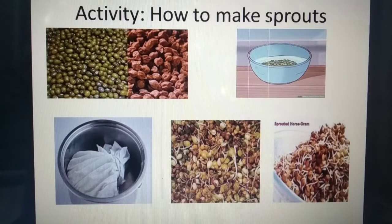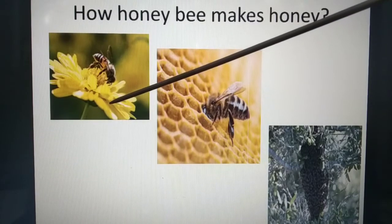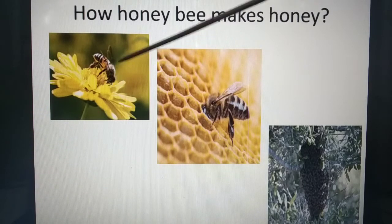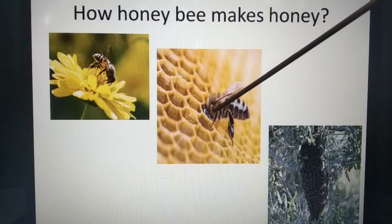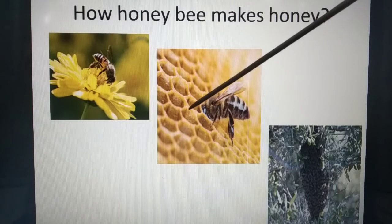Next is how honeybee makes honey. We all know bees collect nectar from flowers — nectar is a sweet juice. In the mouth of the honeybee there are digestive enzymes, and that sweet juice mixes with those digestive enzymes.